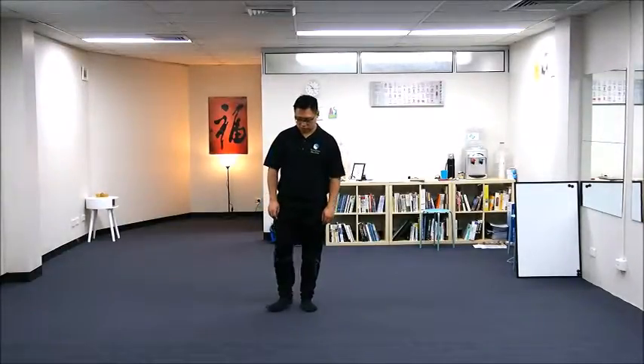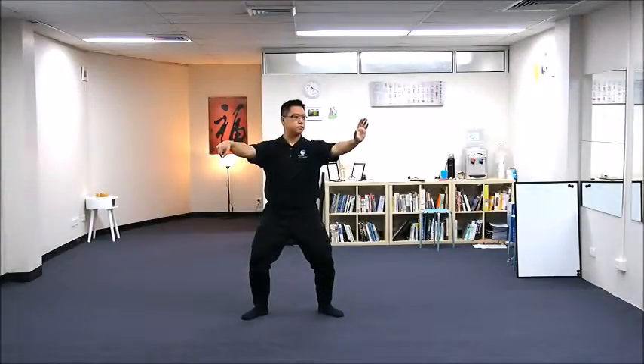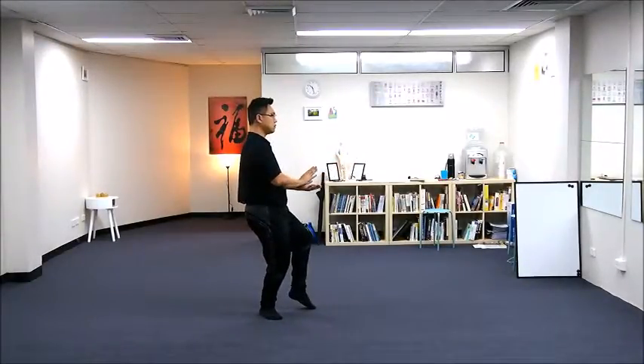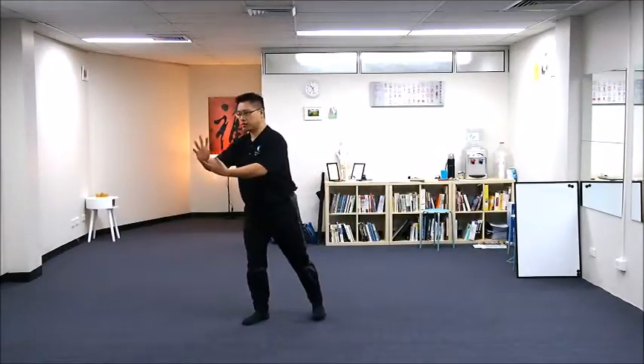Left high pat on horse. From our previous move — our previous move was single whip — flap both hands.